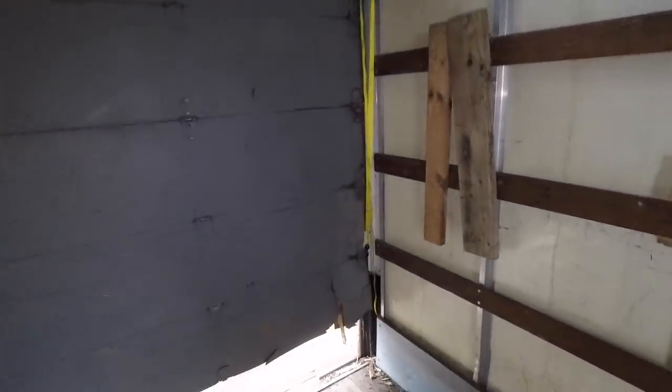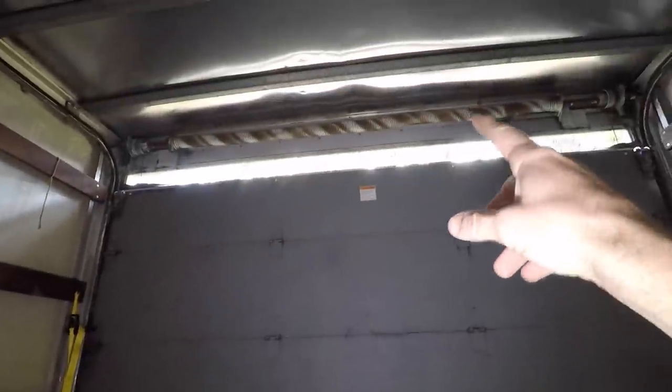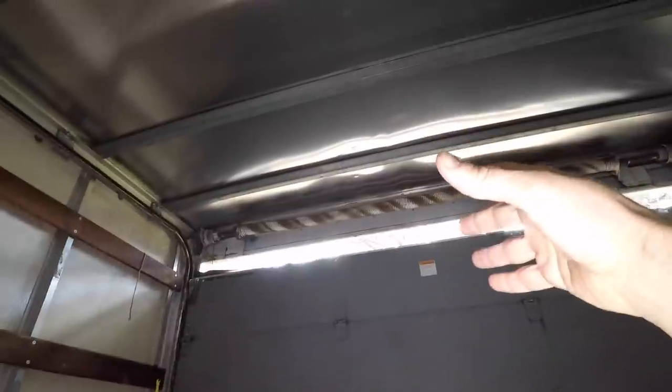My plan is to hook up these ratchet straps to the bottom rollers on each side and then just ratchet it up, and hopefully it'll slowly go back up to where the tension spring can get it at least part of the way up.